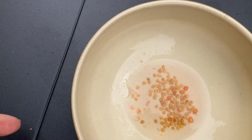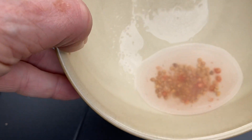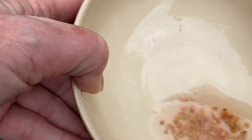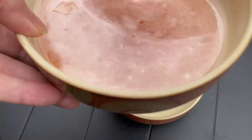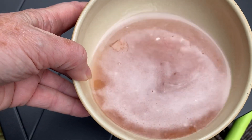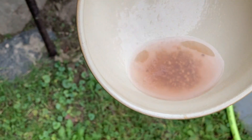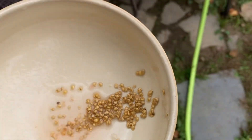When I washed away all the gunk, this is what I was left with. It doesn't really look like any of them are floating, so I'm going to save all of these as viable. I'm going to pour off this water from the other one as well. It doesn't look like we have floating seeds here either.